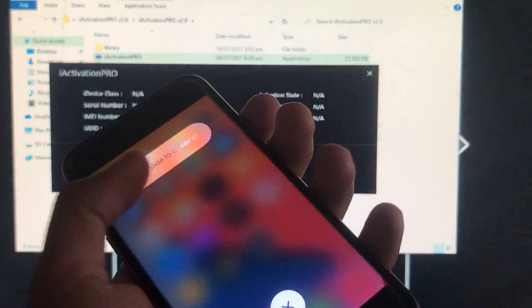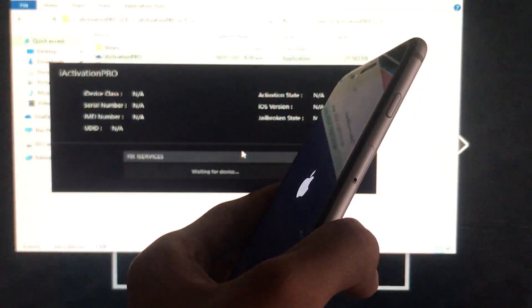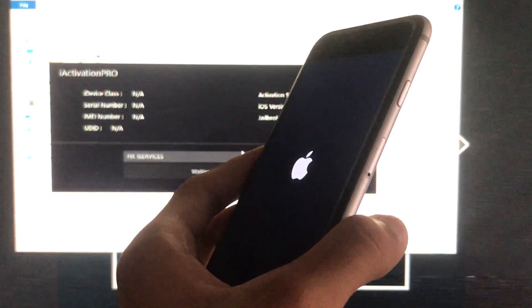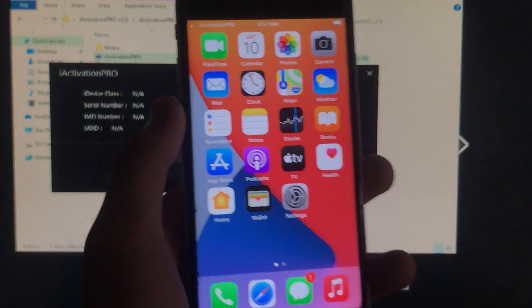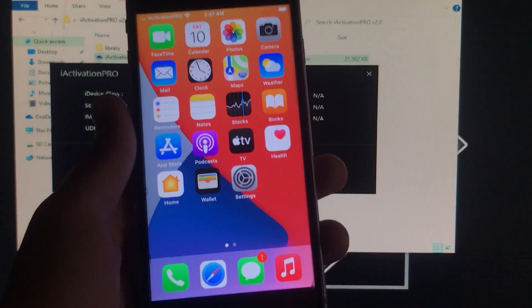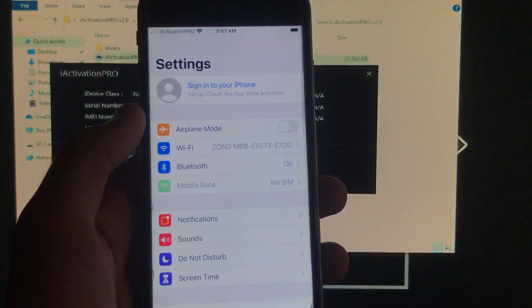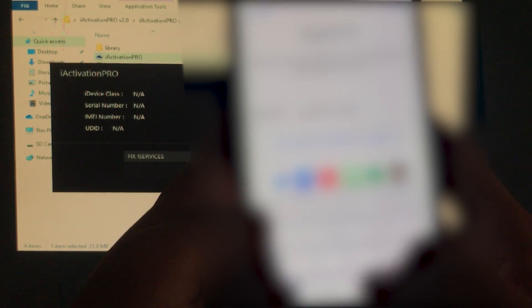I'm going to disconnect and power off my phone to show you that power on/off is also fixed. iCloud sign-in, notifications, Siri — everything is fixed. Let's turn it on. As you can see, power on/off is 100% fixed and working, and reboot is fixed. Now I'll show you that iCloud sign-in is also fixed, so I'll sign in with my iCloud account.